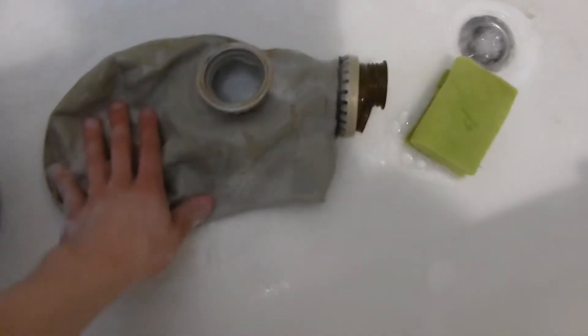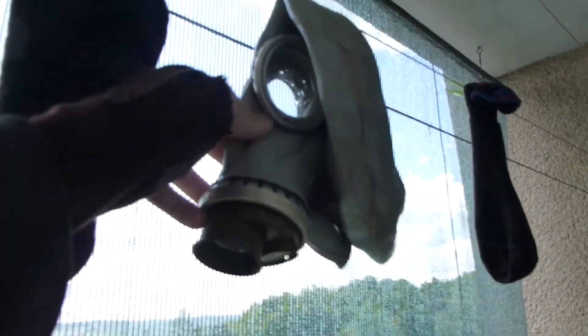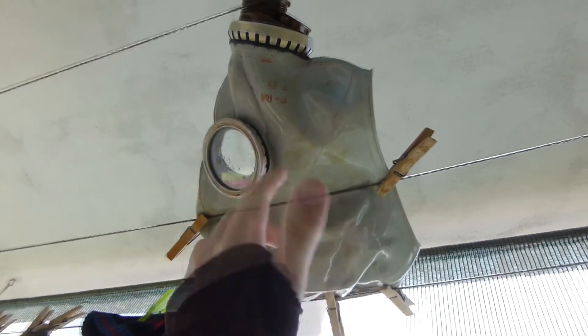Once you are done with that, remove the gas mask from the soap water. Now we need to rinse it so the soap doesn't stay on the mask. The next step is just to hang it on your balcony or anywhere else — don't use a hair dryer. Now that it is hanging, I just need to wait. That's it, that's the whole process.